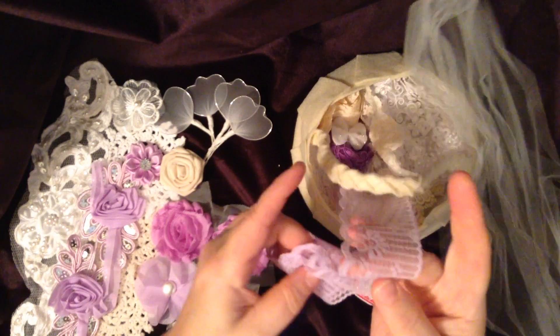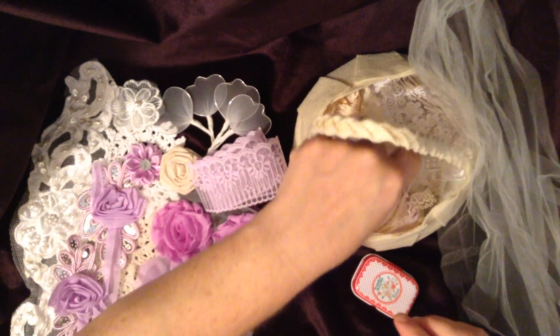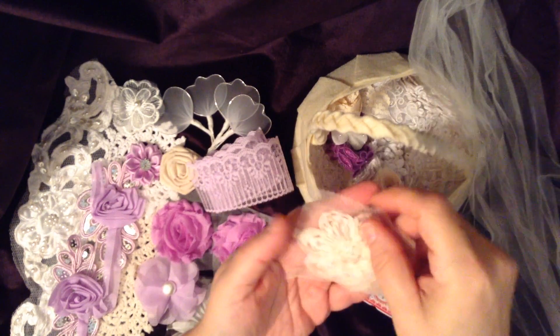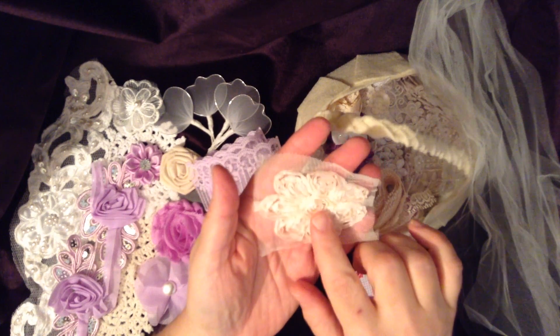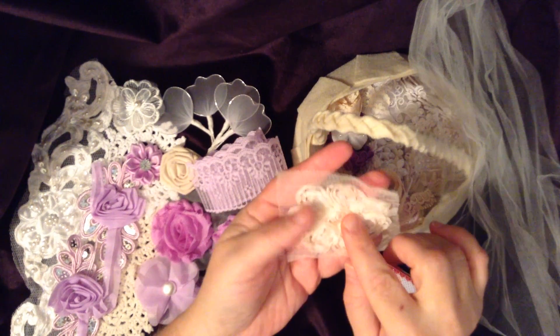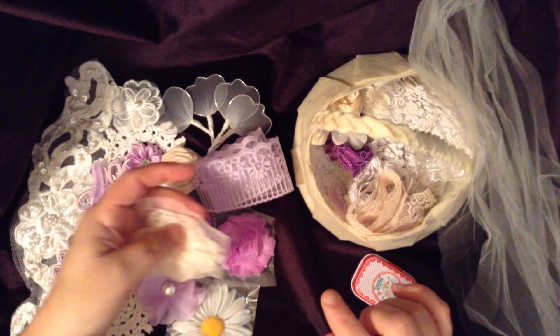Thank you Mel, and thank you for the note — it's my pleasure. Oh this is very pretty — I've never seen one like this actually. This is like a ruffled rosette. It's very pretty, it's in a cream color. I love that.